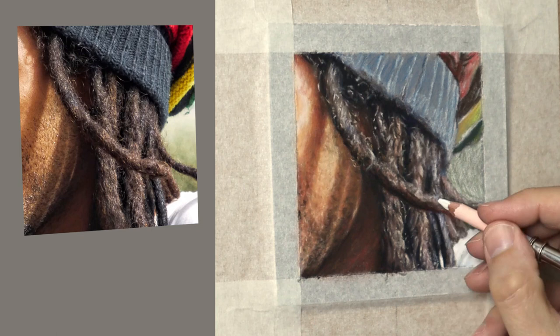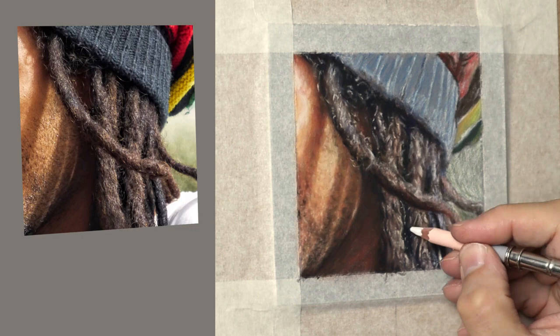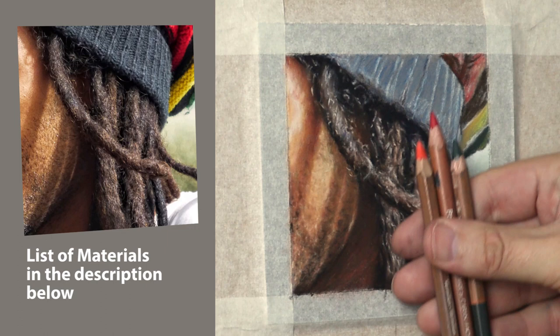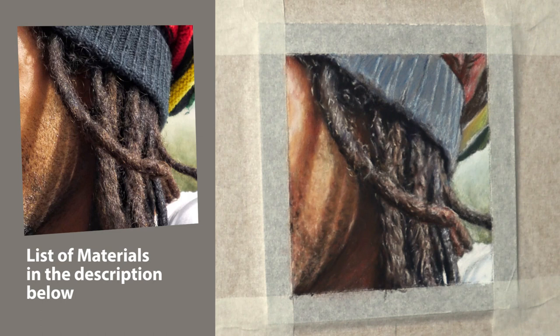I realised at this point that I needed to get the hat done first before I can really feel and see the subtleties correctly. Sometimes you have to work on certain areas to get the colours right and then you create that wholeness you're looking for. On with the hat then — here are the colours I've selected to create the texture of the hat.